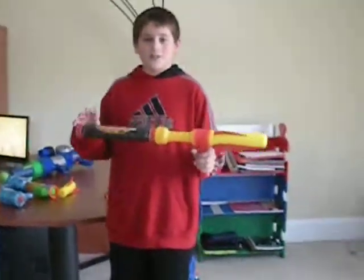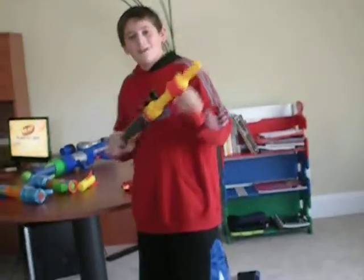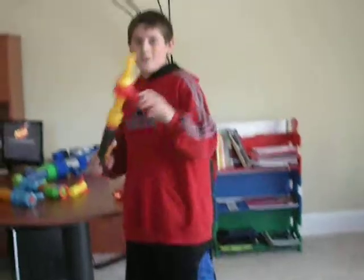First, a good feature is it has really easy pumping. And — whoops, I shot it. Another good feature about this is, if somebody's coming at you with an Enforced Sword, you go, AHHHHH!